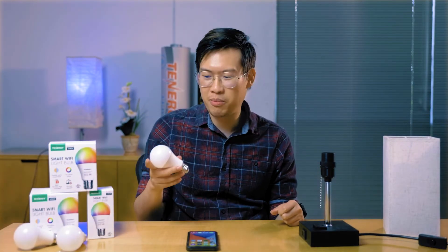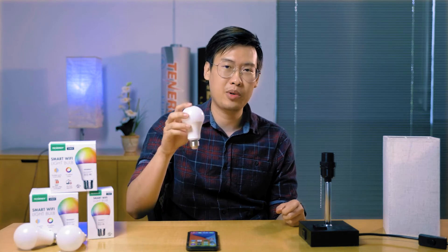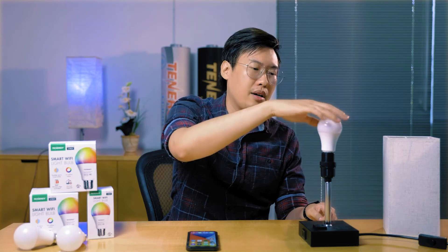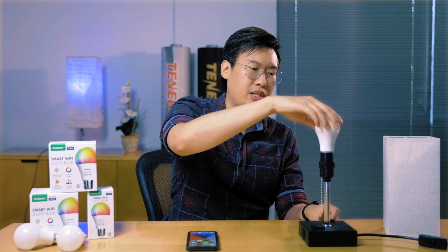Let's go over how to set up these lights together. First, you take them out of the box. These are E26 medium-based light bulbs. Make sure your fixtures or lamps are the same size. Once they are, you can screw it right on.